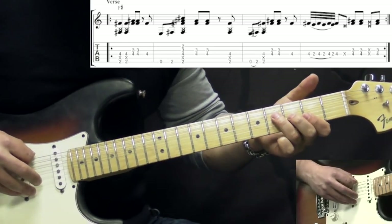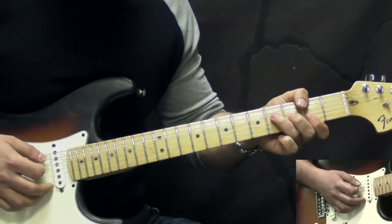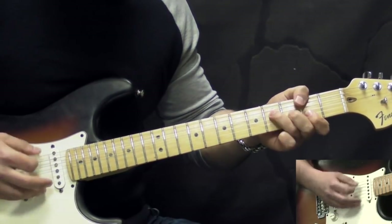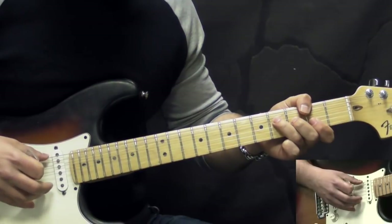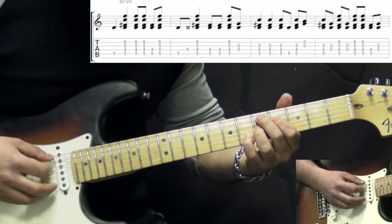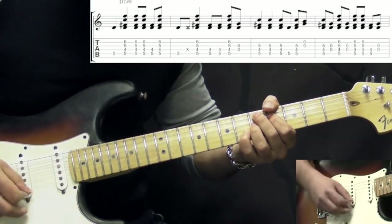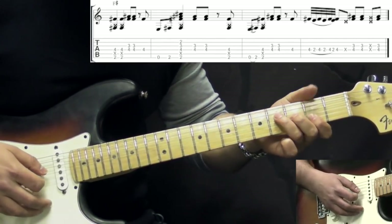He would also do an open low E string hammer-on to the 2nd fret. He would use his thumb over the neck grip to do this — it's easier to play it that way with a hammer-on from open to the 2nd fret. So we play the F sharp major chord for a few bars, then we transition to another chord which is D7 sharp 9 — a typical Jimi Hendrix chord — playing basically the same rhythmical pattern. Then he goes back to F sharp again.